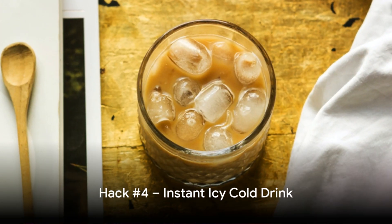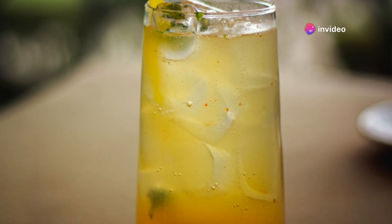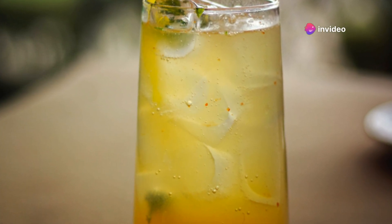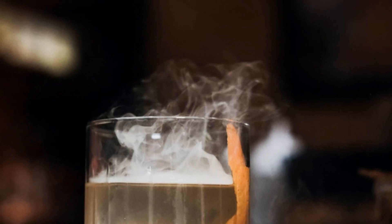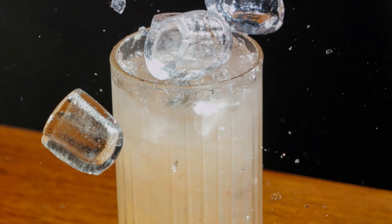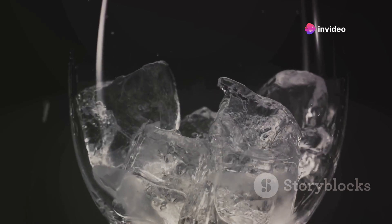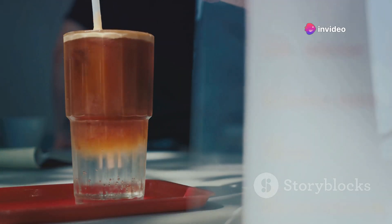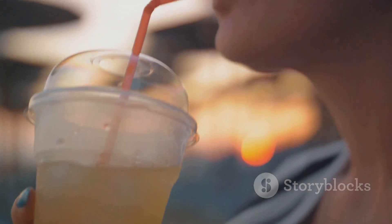Thirsty? Let's make that drink icy cold in no time. Here's a little secret: grab a paper towel, soak it in water, then wrap it around your drink. Next, pop it into the freezer. This hack works like magic, cooling your drink faster than you thought possible. Why? Because the wet paper towel freezes quickly, creating an icy envelope around your drink and chilling it rapidly. So no more waiting around for that cold beverage — you're only minutes away from a refreshing cold drink.